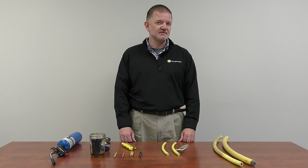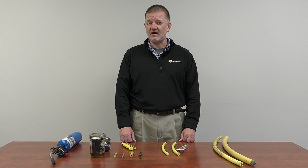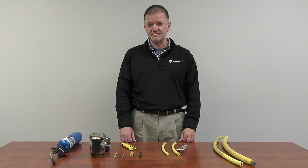Our customers tell us that the real cost of cord and cable maintenance isn't the cost of the product itself, but the labor and the downtime that's involved whenever there's an unscheduled repair or replacement of failed cable.